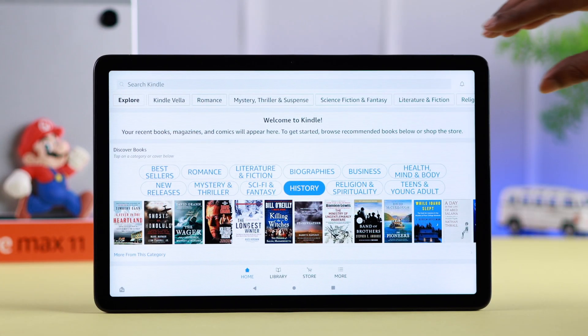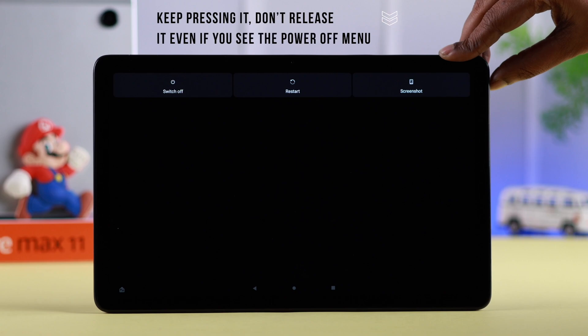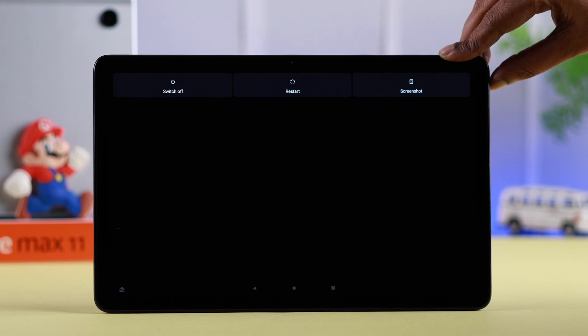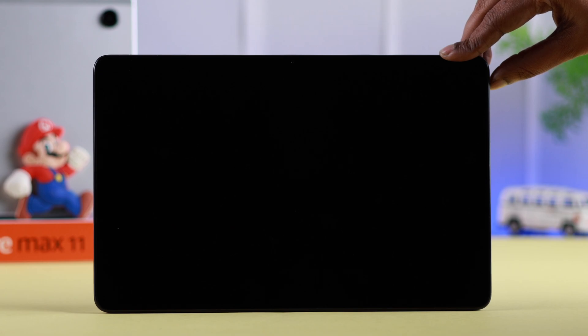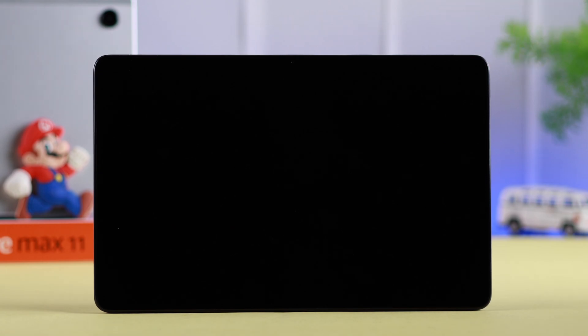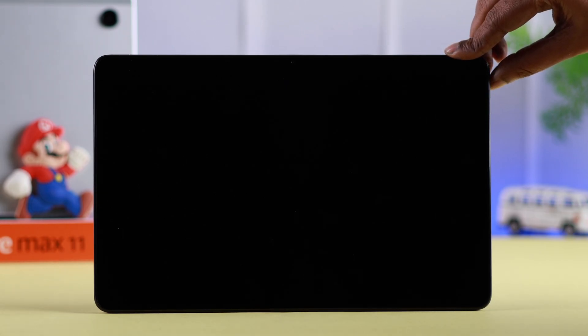If your screen is still not responding, what you can do is just press and hold this power button. Keep pressing it — don't release it when the shutdown menu comes up. Keep pressing it for 18 to 20 seconds until your Fire tab completely shuts down. Then release it, wait for a few seconds, and press the power button to turn it back on.